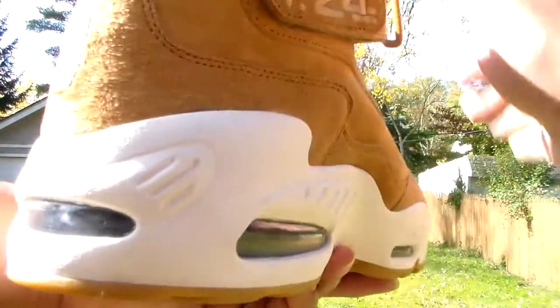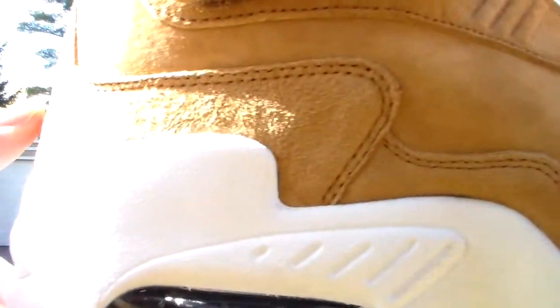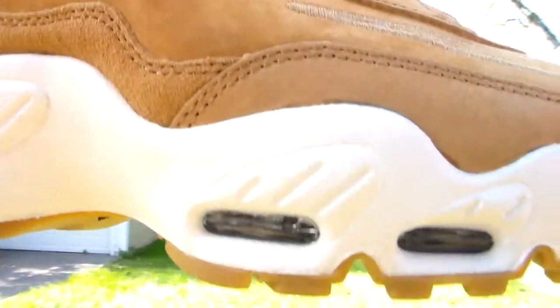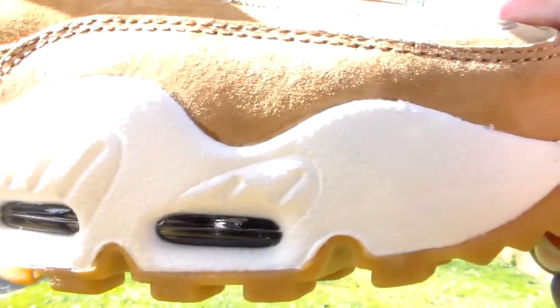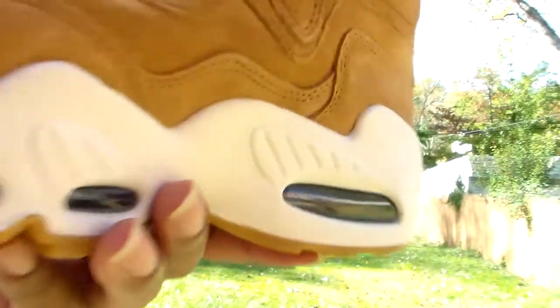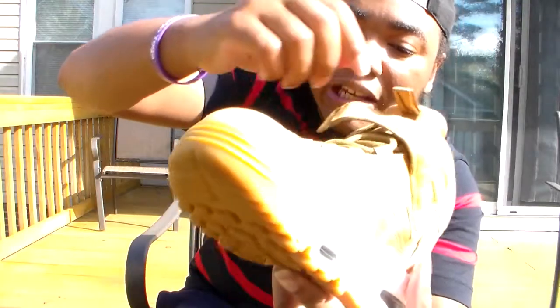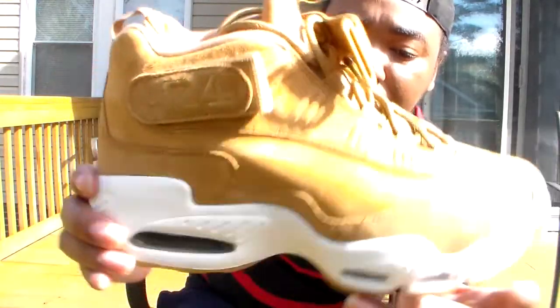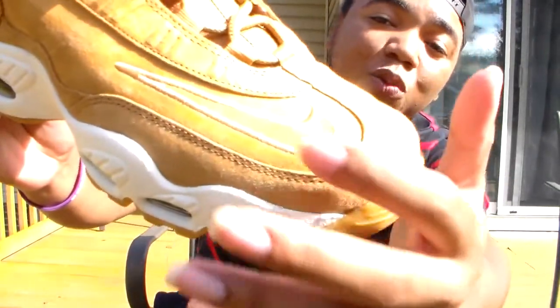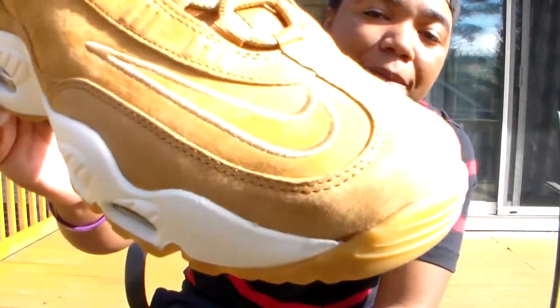I'm definitely digging this shoe — this is definitely going in my rotation for the fall. At the bottom you got more of a caramel feel, got the gum bottom. I didn't swap the laces out yet but I'm thinking about it. For me at this point, the flax laces color is cool enough — it's not really a big deal breaker. It's built like a normal Griffy with the iconic Nike swoosh on the toe box.